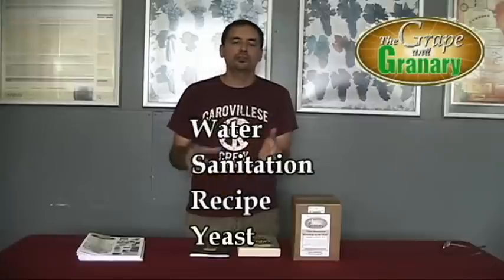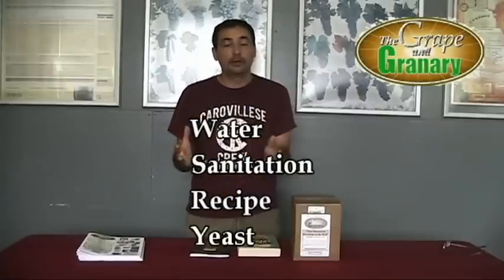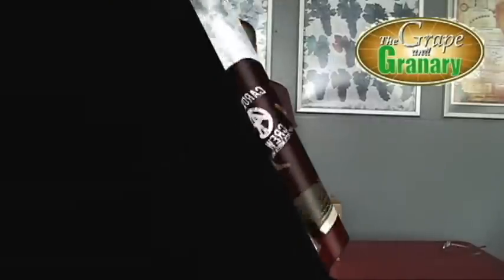So if you do these four things and you watch out for your sanitation, your yeast, your recipe, and your water, you've got the recipe there for a good quality beer. Now let's talk about some of the ingredients we're going to use in the recipe, and then we'll get down to actually brewing the batch of beer.